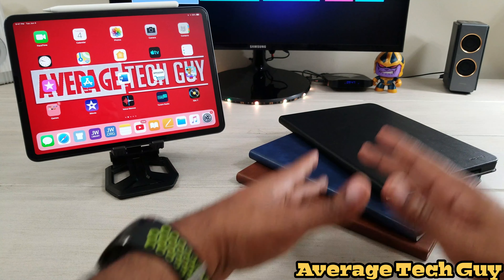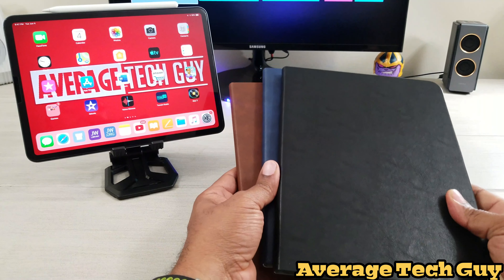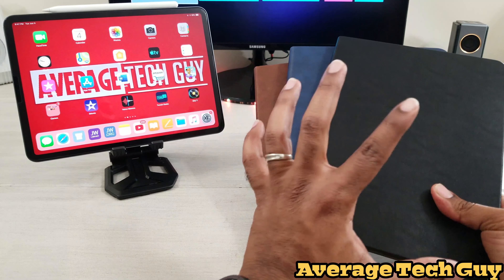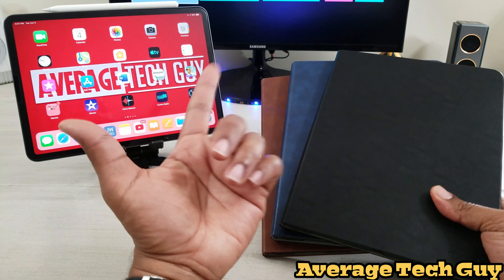What's up guys? Average Tech Guy here and today we're back. We have more cases for the iPad Pro 11. This time we're going to be looking at these stand folios from the company MoKo. Let's check them out.